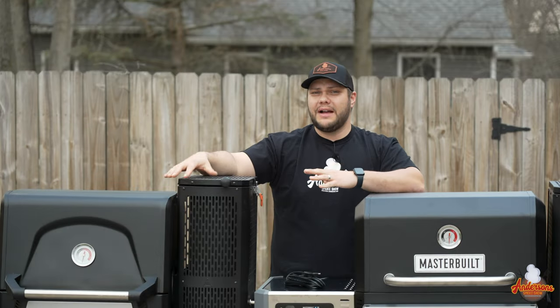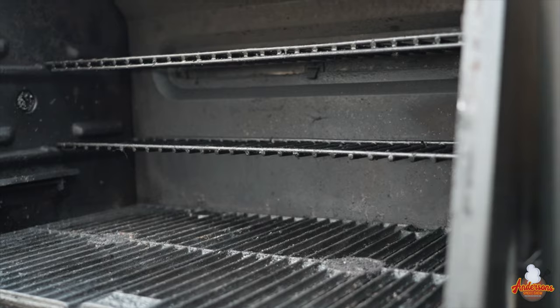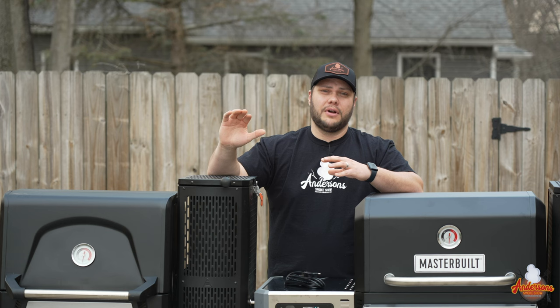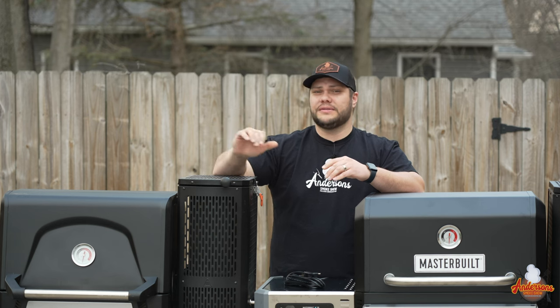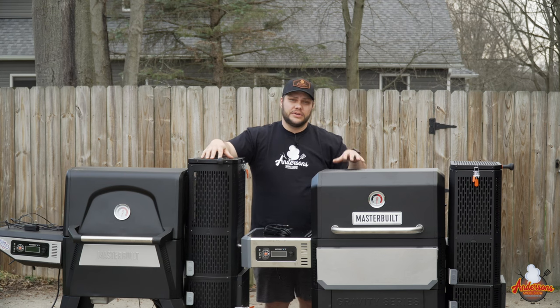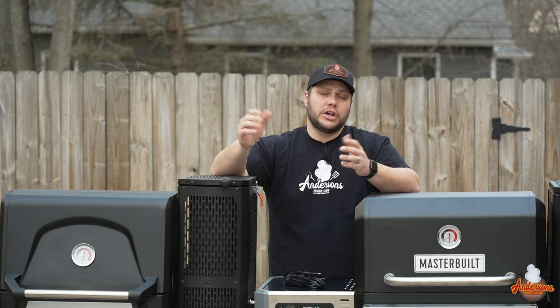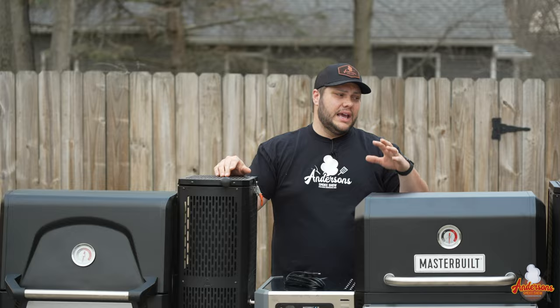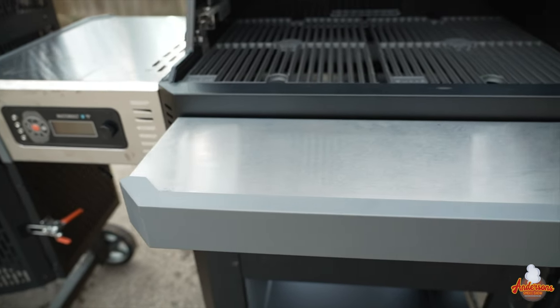I ran the Masterbuilt Gravity Series 560 for honestly the last two years pretty hard. I've put a lot of cooks through this — run it for hundreds of hours and I've had a fairly good experience with it. Fast forward two years later, Masterbuilt sent me the 800 to cook on, and from first impressions the 800 is a much better built grill.